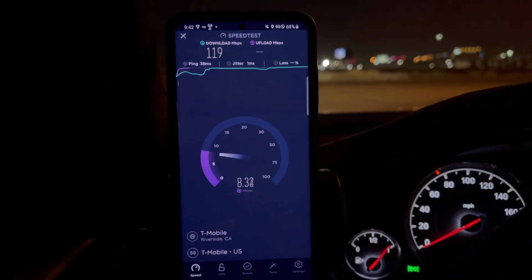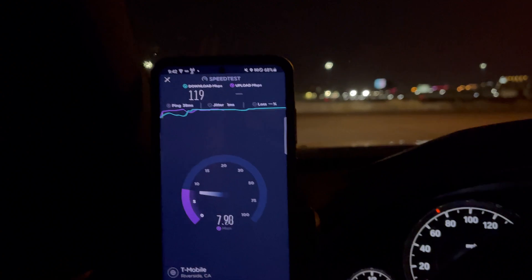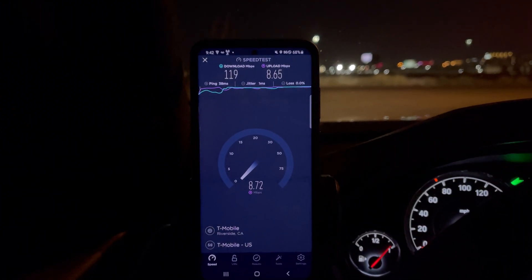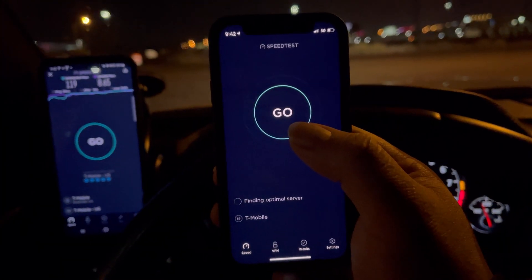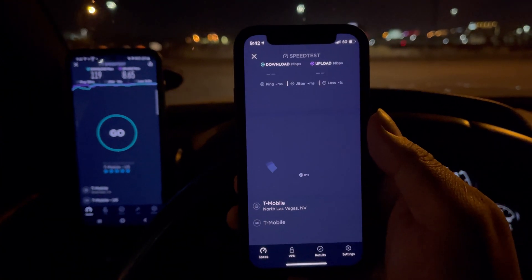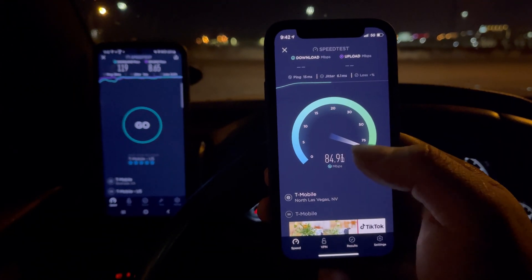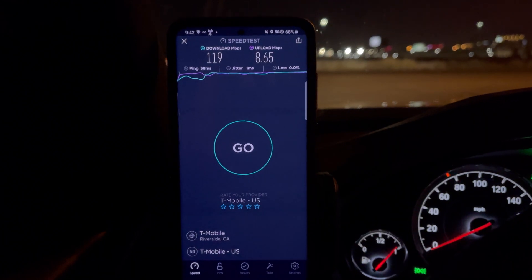So 119 Mbps down with a 38ms ping and 1ms jitter. Let me do a speed comparison with the iPhone Mini on T-Mobile, same plan — Magenta Plus Military Business. iPhone Mini gets 15 Mbps down with 6.1ms jitter. So whatever that phone is connected to — N71 and all that — is garbage compared to just standalone band 41.